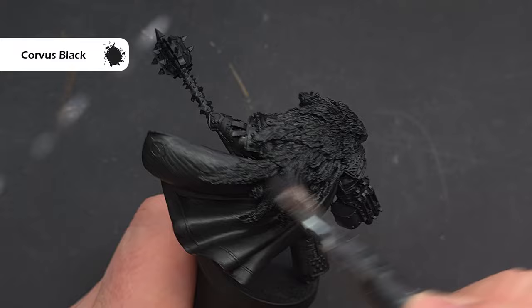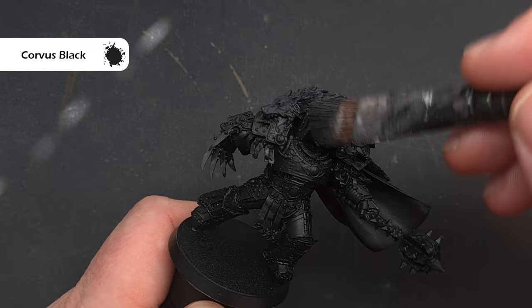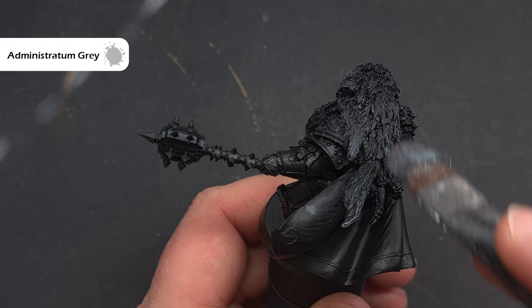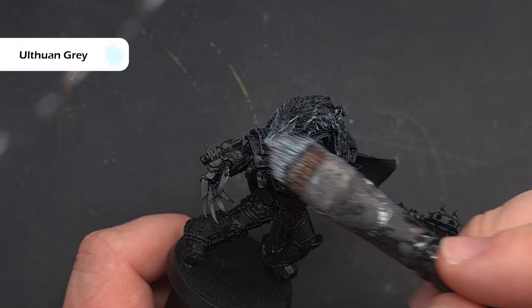We're going to paint Horus's body first, then we'll do the base. The first element I'm painting is the wolf pelt — I'm doing this first because I'm going to dry brush it, and there's lots of nice texture there. I'll use Corvus Black, a really dark grey, over all the wolf fur. Next, Mechanicus Standard Grey feathered toward the edges, leaving Corvus Black in the middle. Then Administratum Grey sparingly toward the ends, and finally Ulthuan Grey on the extreme edges and along the snout for a really nice pelt effect.